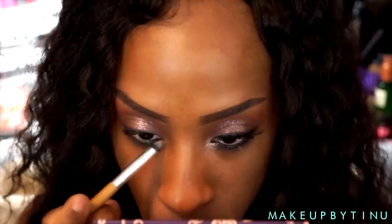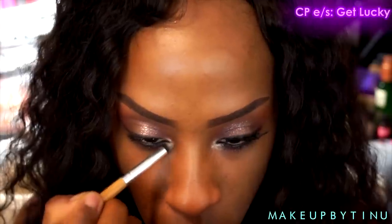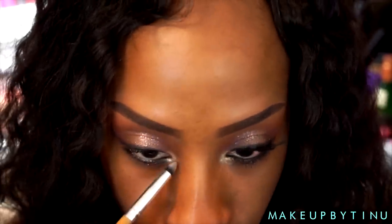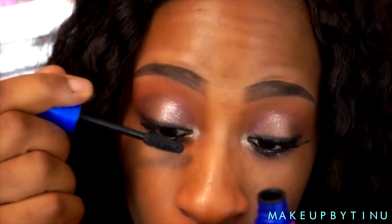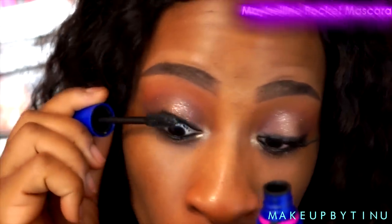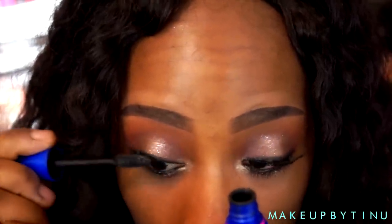Then I'm going with another Colourpop eyeshadow called Get Lucky — that's gonna go right in the inner corners of my eyes to kind of bring some light to the eyes. Then I'm applying a few coats of mascara to my top and bottom lashes. I'm also gonna apply my falsies behind camera as well.